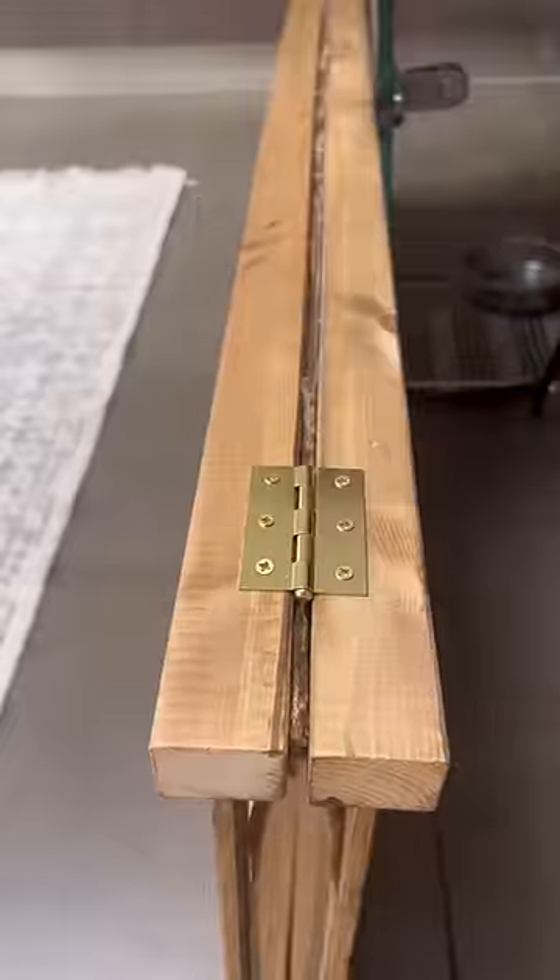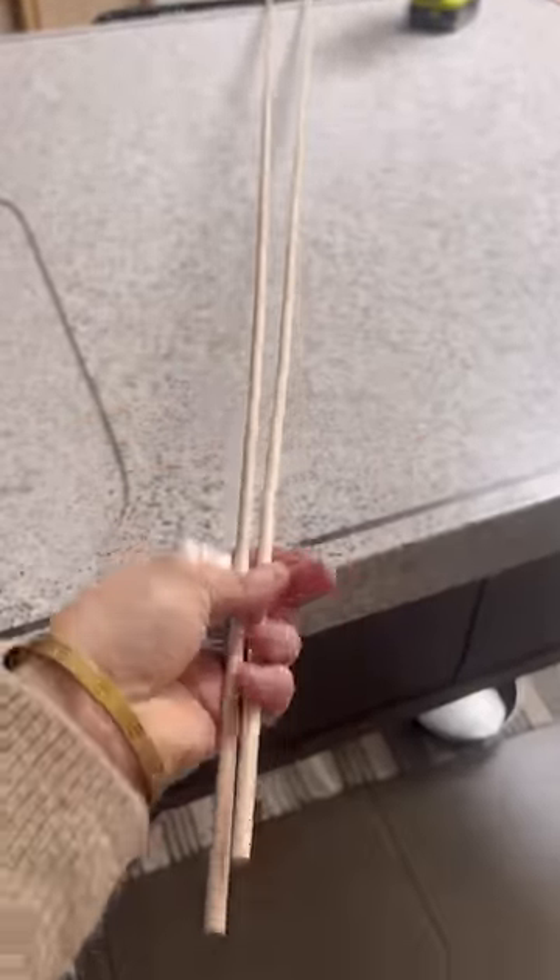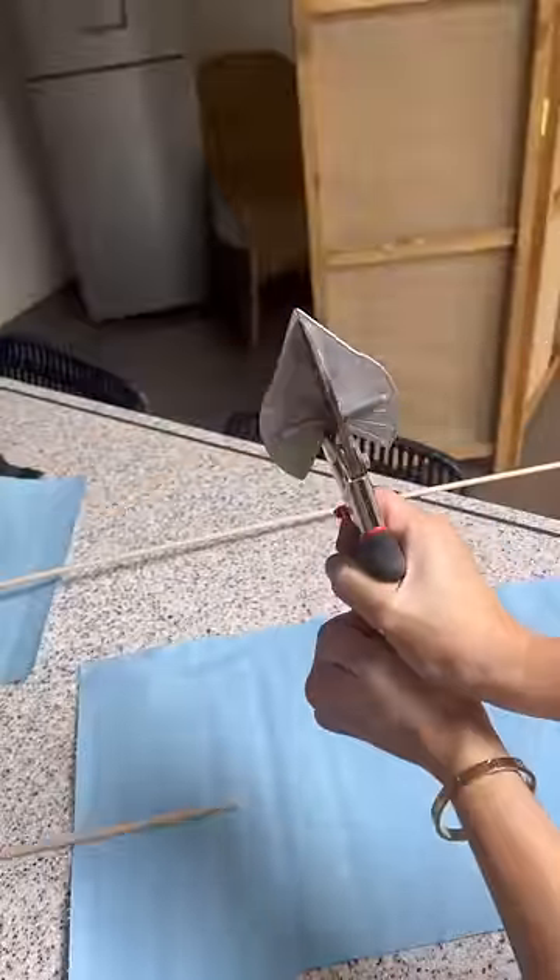I screwed on hinges to connect all three pieces like this, and then I got some old wood dowels and I stained those with the same stain.